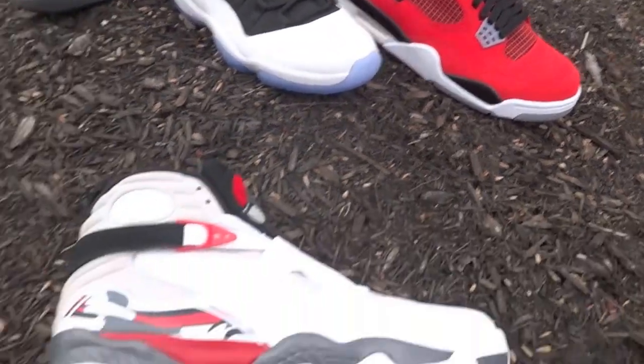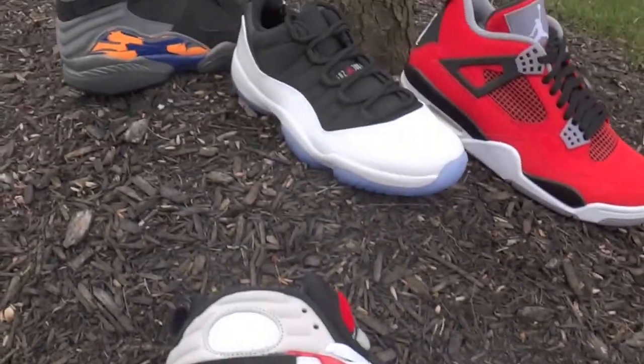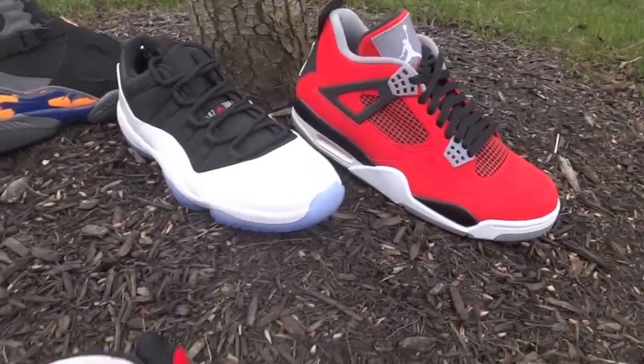We get a lot of shoes and we're always writing about them. This is just something new we want to do, so the audience gets to see what we actually wear too. Take care, peace.